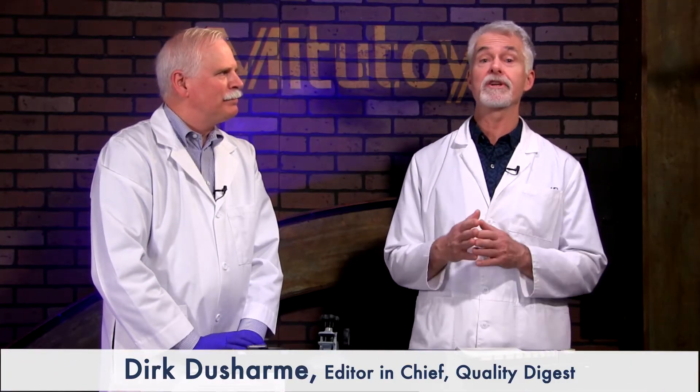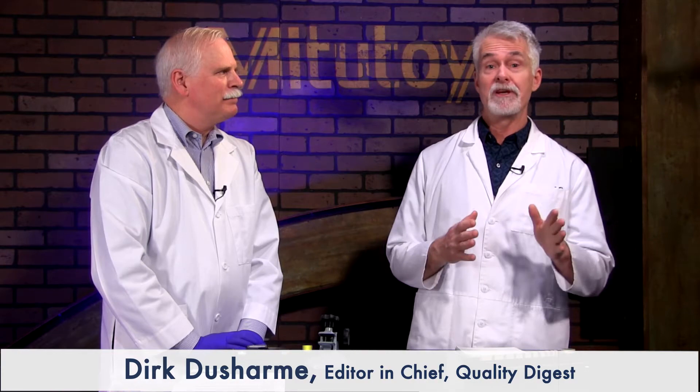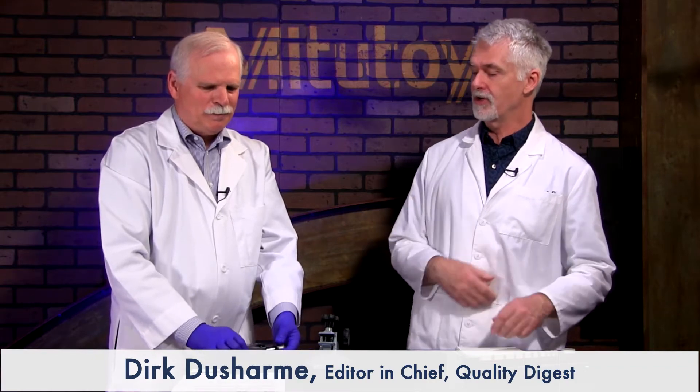Welcome to How To, a quality digest series for quality control and quality assurance specialists who need quick instruction on how to get something done. This episode is sponsored by Mitutoyo. And now Craig Howe from CPM Labs is going to show us how to use a handheld digital micrometer.